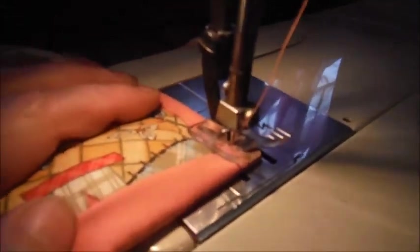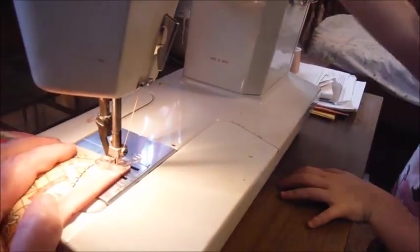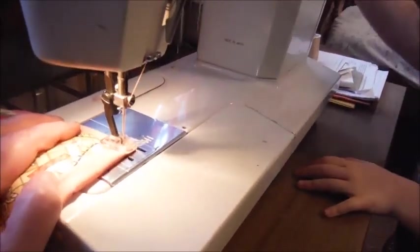We're almost there. A couple more stitches. Two more stitches. Okay, stop.